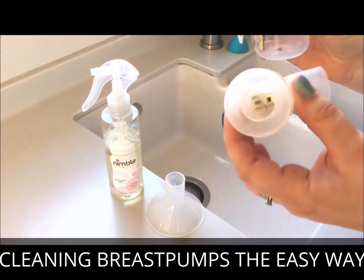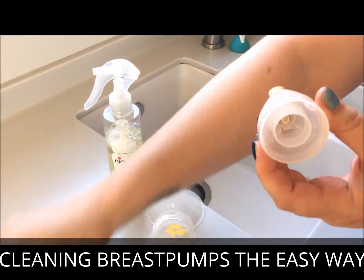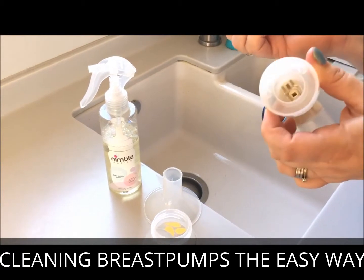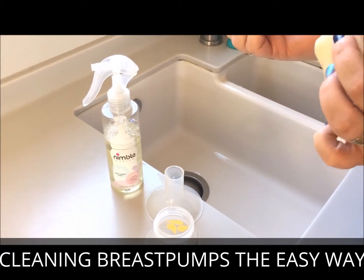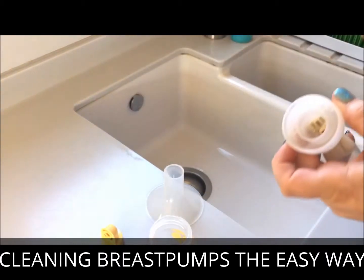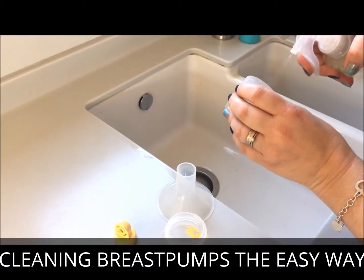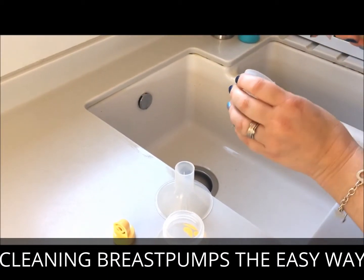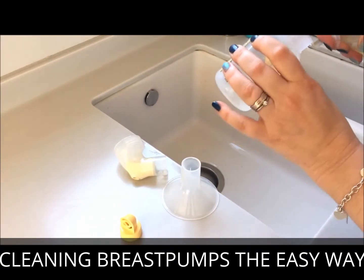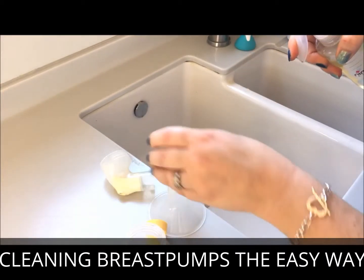My breast pump is in quite frequent use, which means it gets a lot of milk stuck in all the parts. Putting it through the dishwasher or cleaning it with washing up liquid just doesn't quite do the trick and you get lots of grottiness hanging around. So I'm going to use Nimble Babies to get rid of it — a couple of squirts in all the areas that come into contact with the milk.